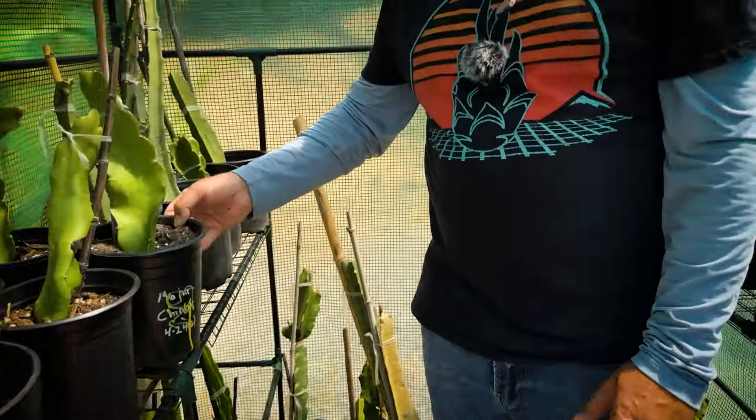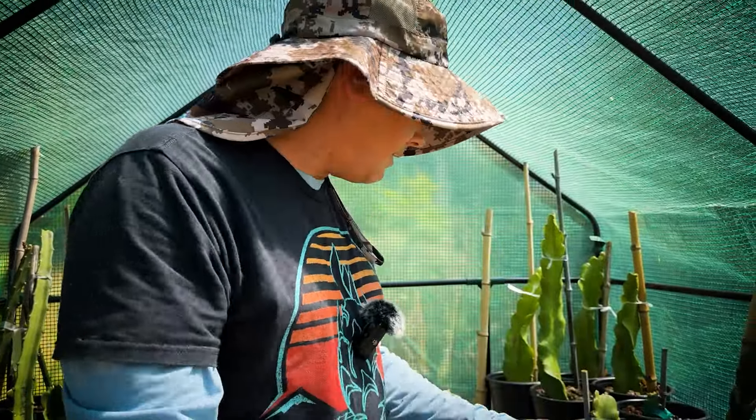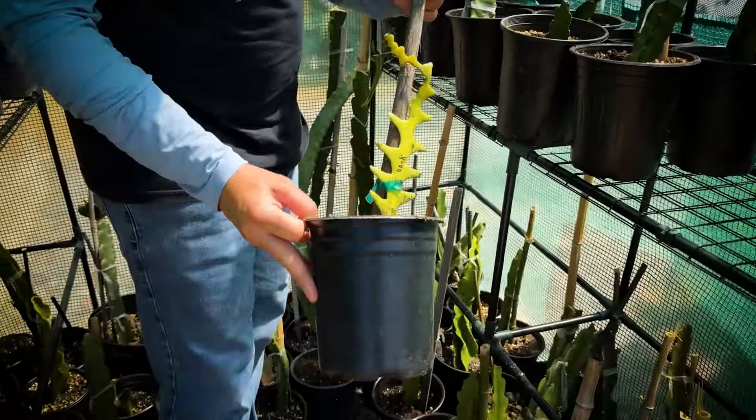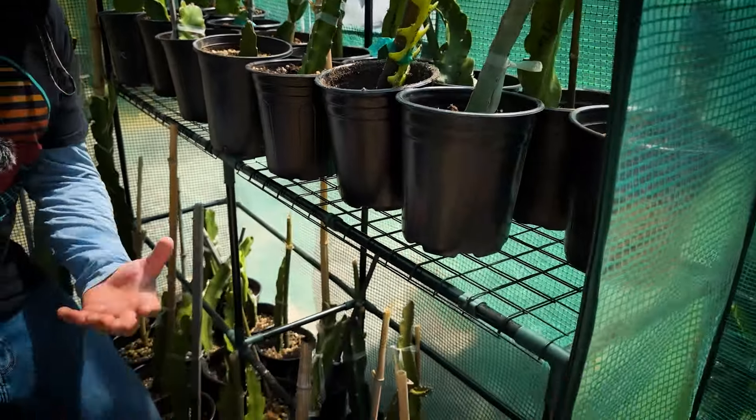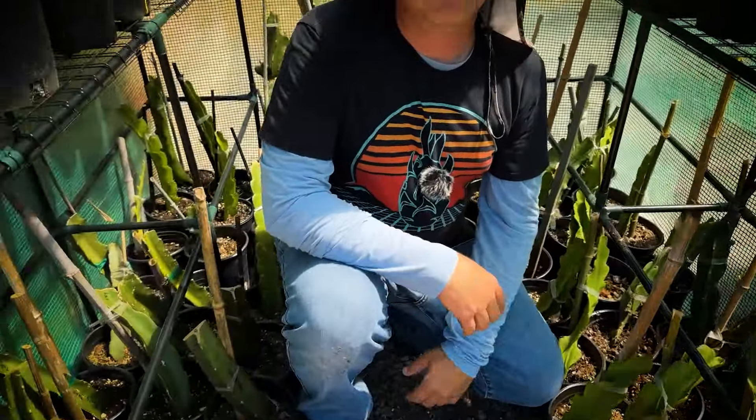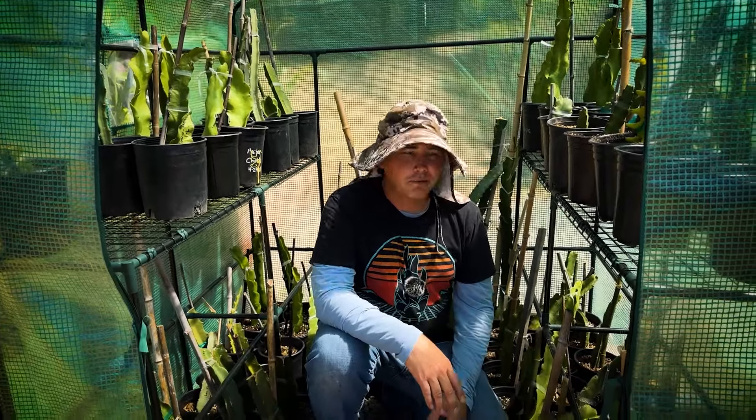Sunshine Mix number four has worked really well. Look at all the varieties — really rare things. Here's a Rick Rack. I must have three or four hundred cuttings here. I've had zero rot. Zero rot, 100% success. Just really easy.